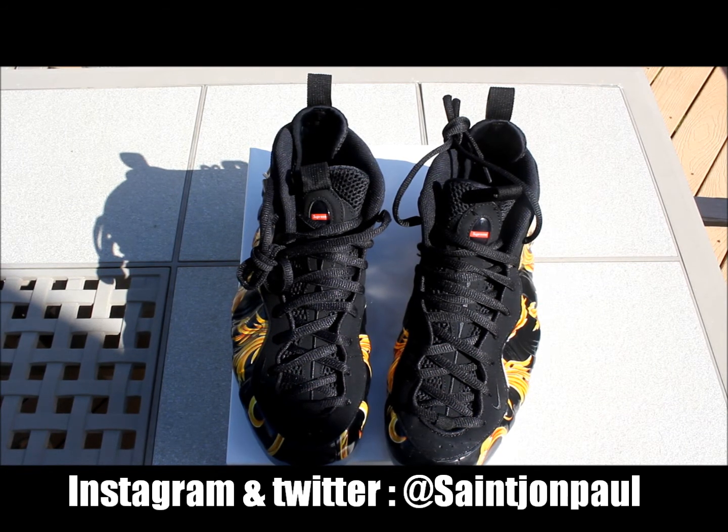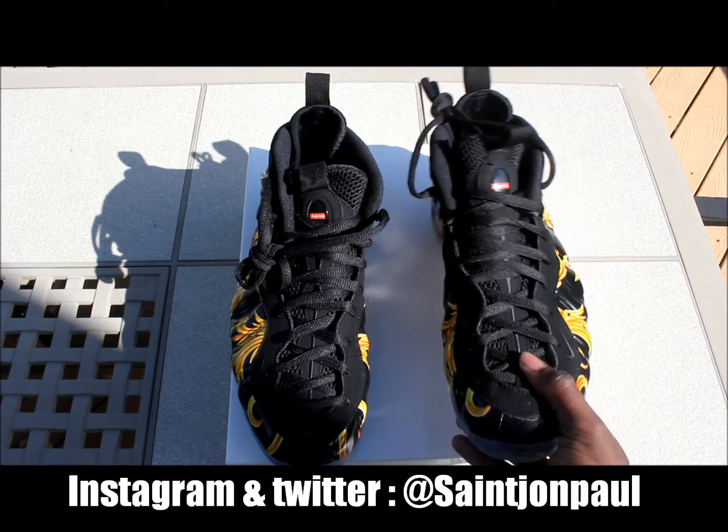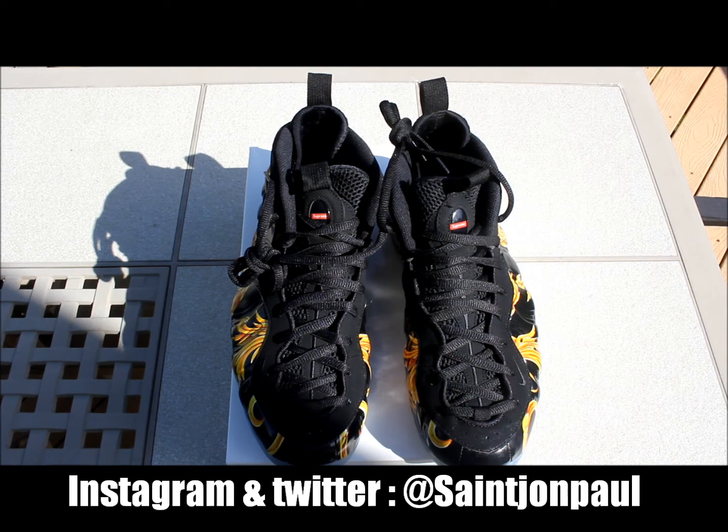Anyway, that's just my quick little overview. Rate, comment, subscribe — tell me what you think about the shoe. Did you like the red or the black colorway better? Let me know in the comments below. Follow me on Instagram and Twitter at Saint John Paul. Anyways, peace.